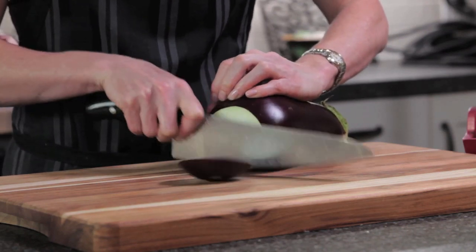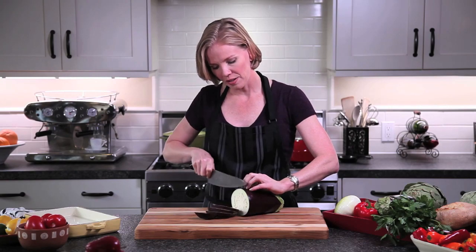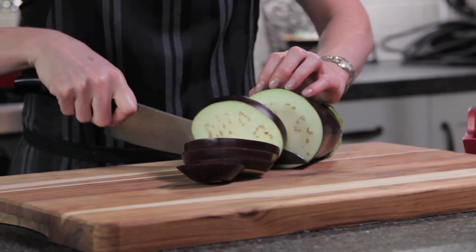I love using this 10-inch chef's knife for big work, like with an eggplant. You can start at the tip and slice through in one smooth motion. This allows you to cut great slices with no dragging and no tearing.